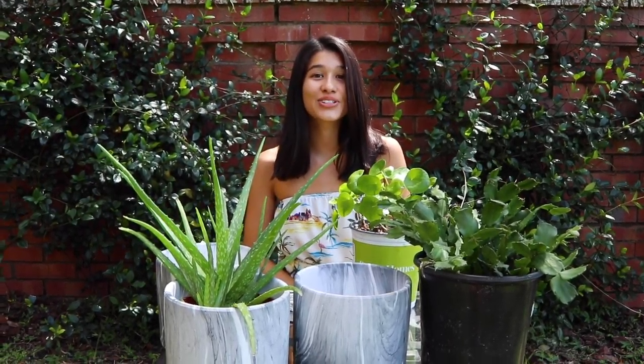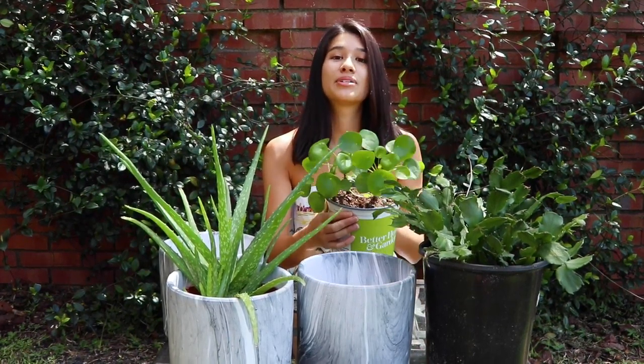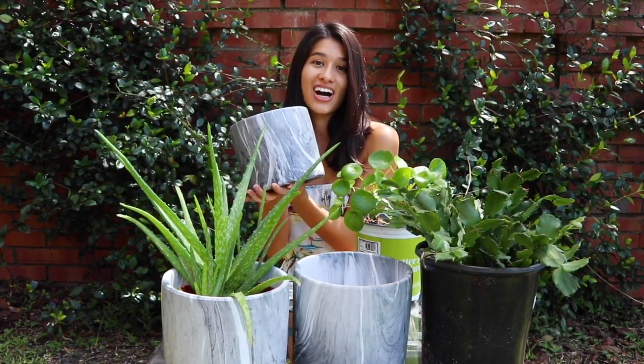Hi everyone! It's Tatiana, your NYC plant mama in Florida, and today I'm going to be repotting some of my mom's plants into her new planters that she just got.